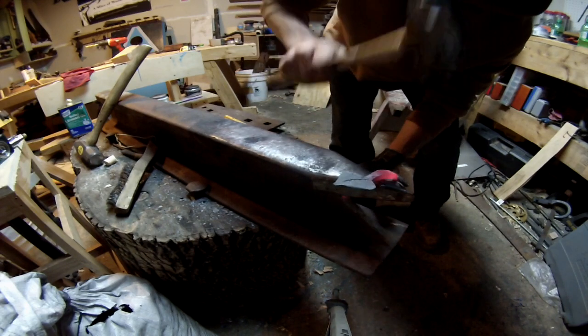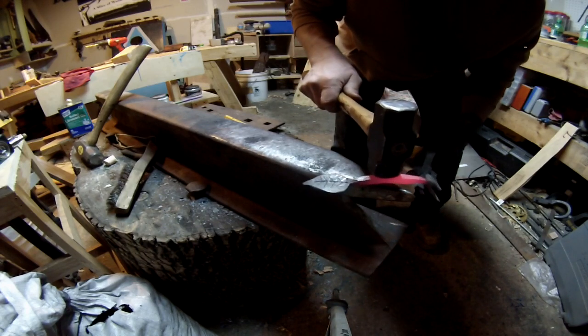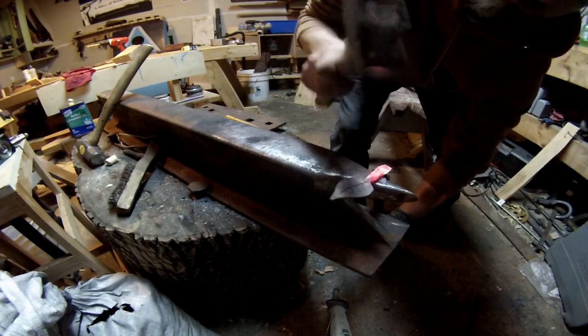Then start making the actual curved part of the handle. You want to make sure that you get it really, really hot to do this — I didn't on my first try so I had to go back and take a second heat. After the second heat it worked perfect and I got that nice curve.